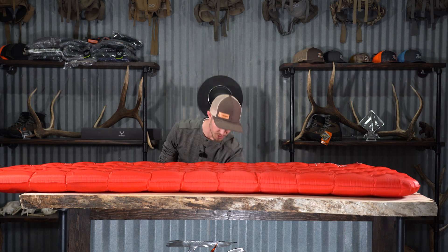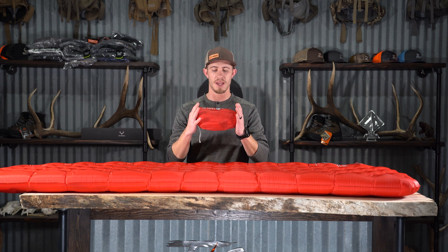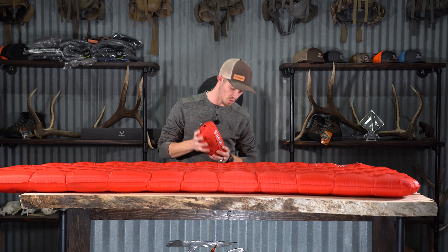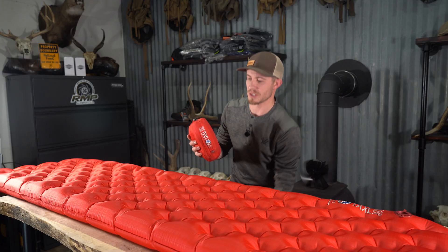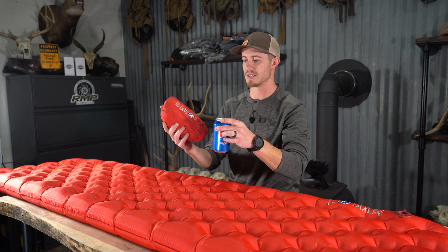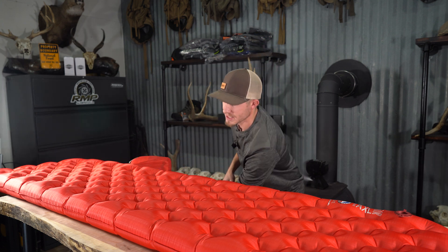Just a few dimensions — when you break it down it condenses very well. This is Justin's pad; it's not rolled professionally by any means, but we could probably get it even a little smaller. Just to put it in perspective, here's a Coke can. The pad itself is very small when you get it packed in its sack.